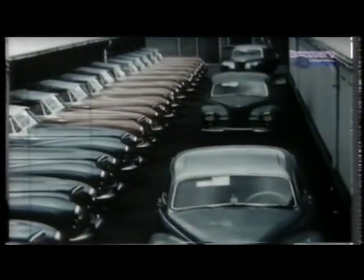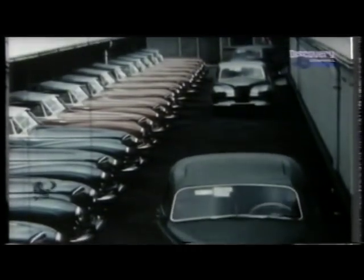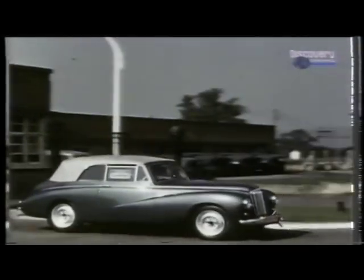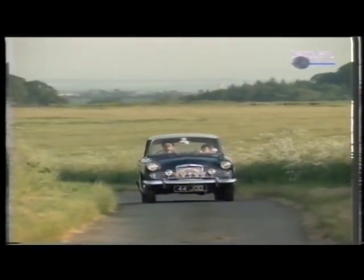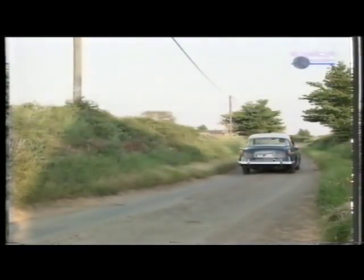Although the car continued in production until 1957, it was time, so William Roots felt, for another more modern car — cheaper to produce and with more mass market appeal. Roots launched the Sunbeam Rapier in 1955.